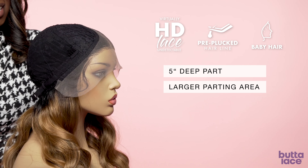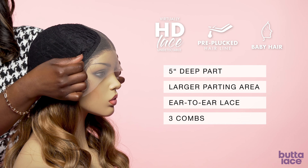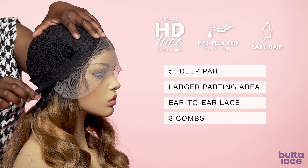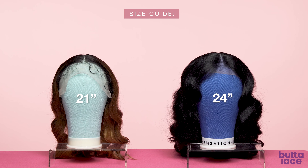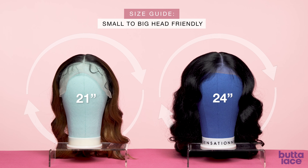They also include air-to-air lace, three combs — two in the front, one in the back — and an adjustable strap. Our Butter Lace human hair blend units fit a variety of head sizes from 21 inches up to 24 inches.